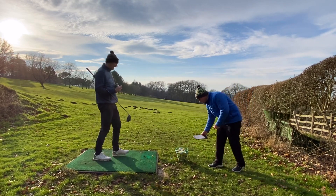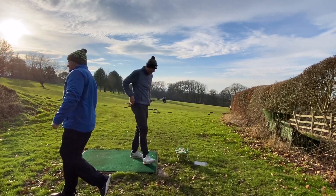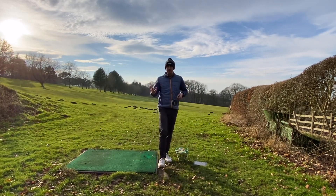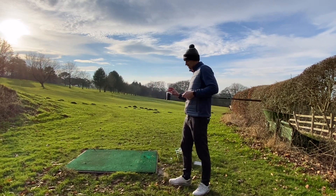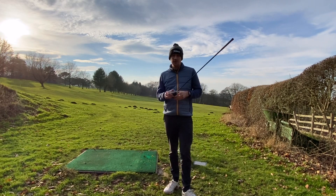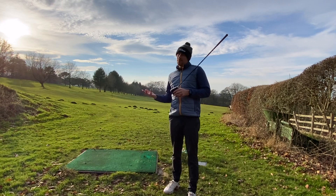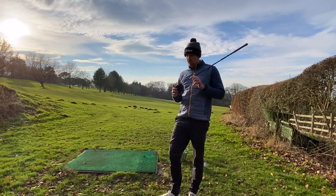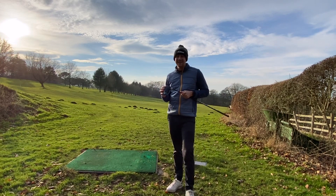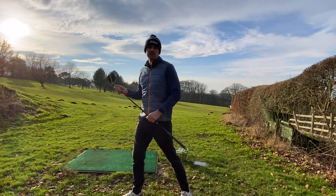It was certainly the most solid hit. The interesting thing there is that modern technology is keeping spin a little bit more consistent. On some good shots, spin was at a reasonable level, but on some bad shots you were getting up into 6,000 to 8,000 rpm, which is probably spinning a little bit too much and losing too much distance.